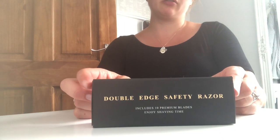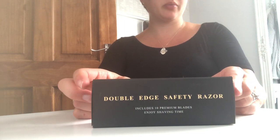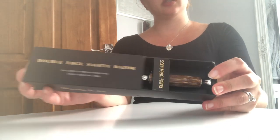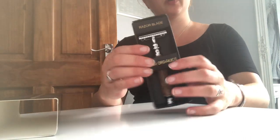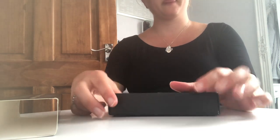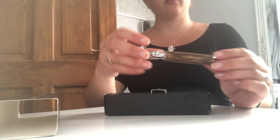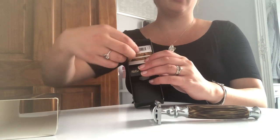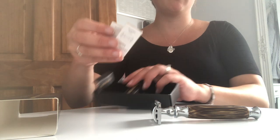A short video on how to put together and use your Rush Organics Bamboo Double Edge Safety Razor. It comes in a little box — take the sleeve off and you've got your razor, and then your blades are up here. Remove the razor from the box and lift this flap and you've got two boxes of five razors.